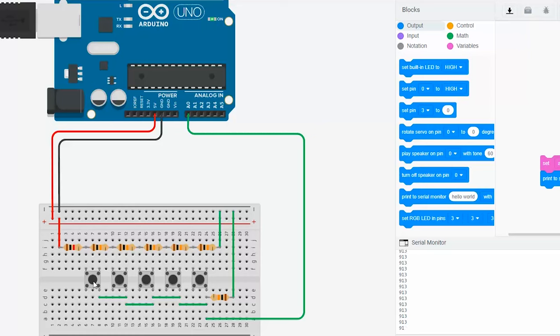Here's an example built in Tinkercad. There's a link to the schematics in the description.